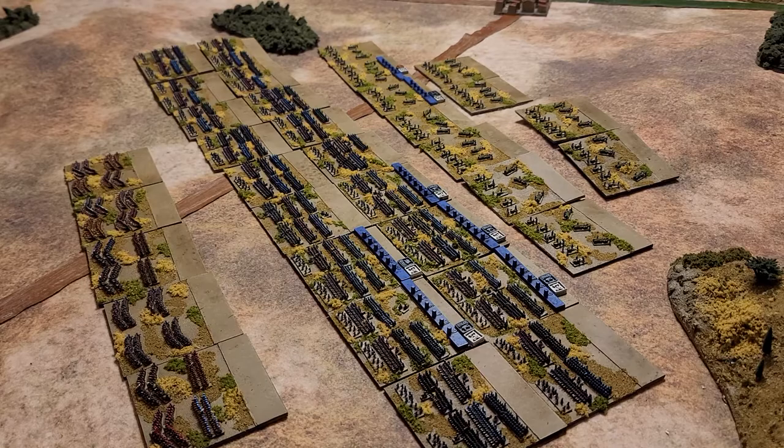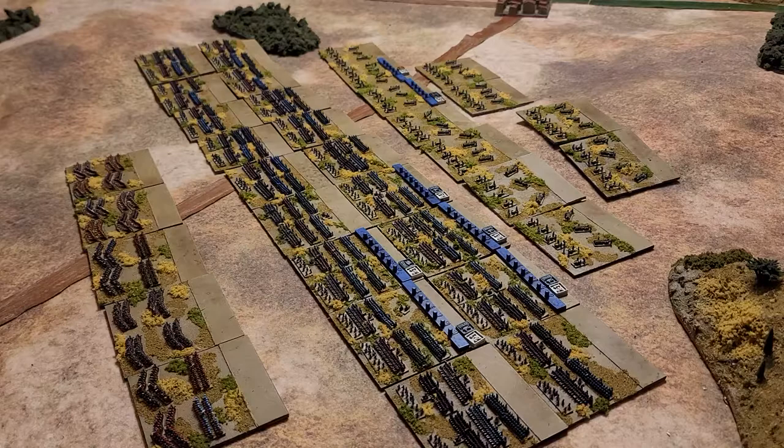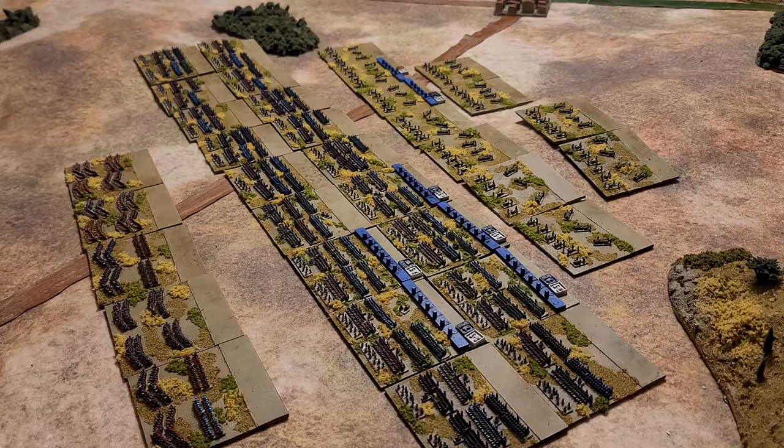Very happy with how these guys look. I always dread painting cavalry, but the cavalry actually painted up really fast and was pretty fun to paint. Very colorful — obviously Napoleonics, that's kind of how it always is — but this period has actually turned out to be a lot of fun.